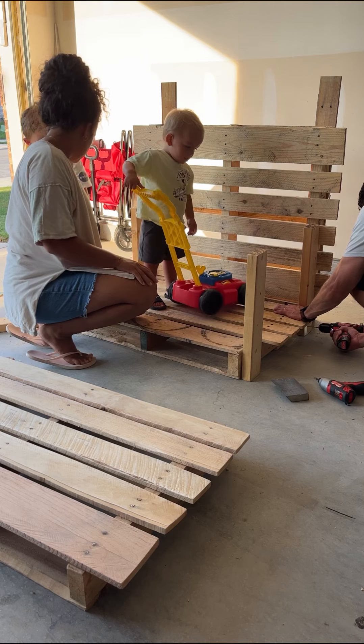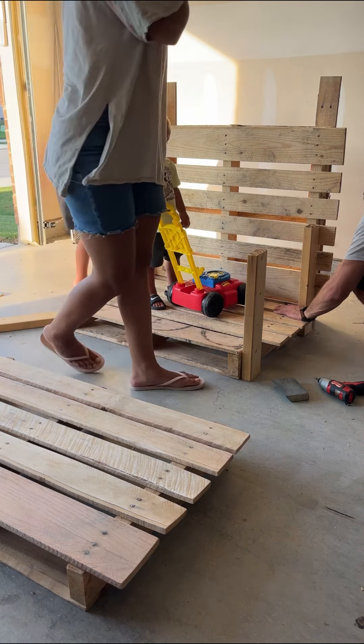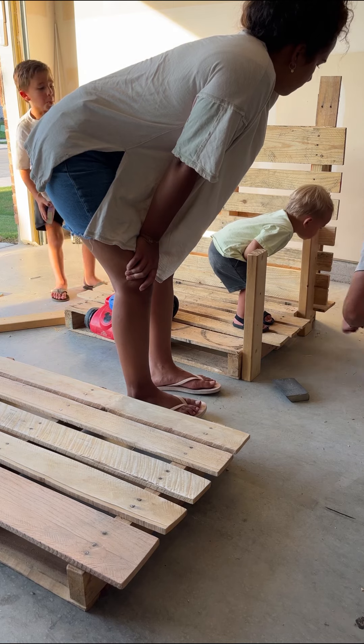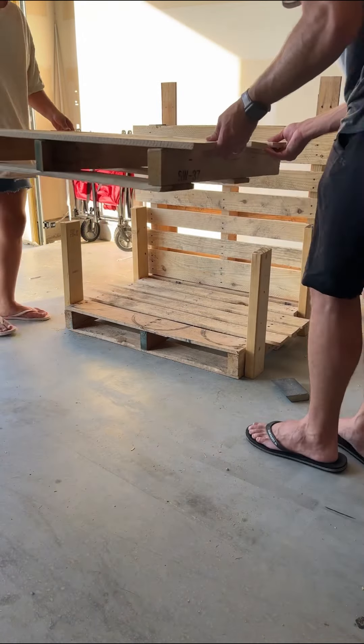My husband had an audience at every moment of this project — whether it was me, my five-year-old, or my one-and-a-half-year-old. You'll also see my son sanding throughout the video, but he really wanted a job to do and it was the perfect thing to let him be involved.